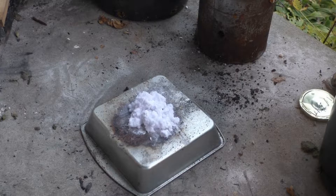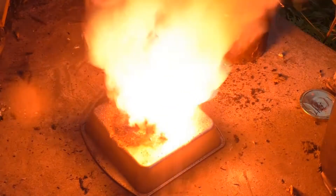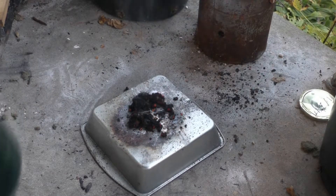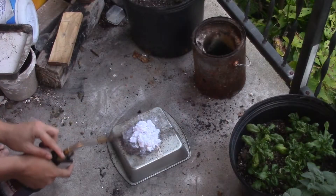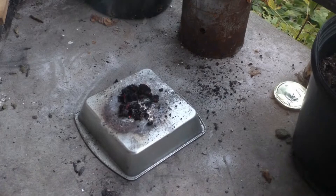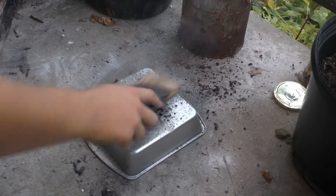Let's try it out. 2 grams of shredded paper to 4 grams potassium chlorate in 3, 2, 1. Whoa! At least the areas that apparently have a good amount of potassium chlorate mixed in with them.